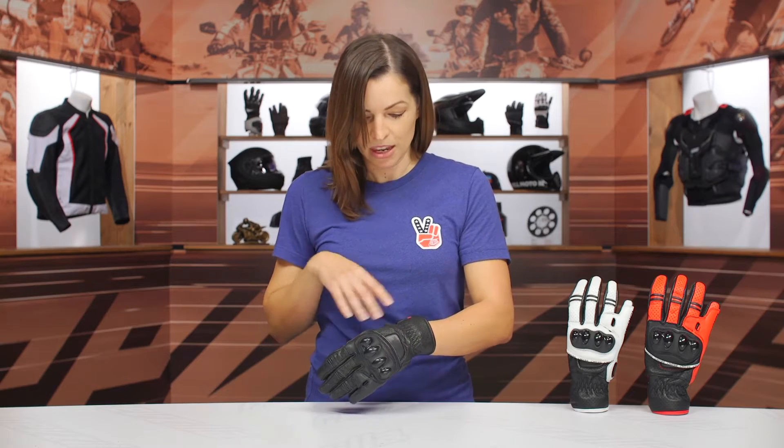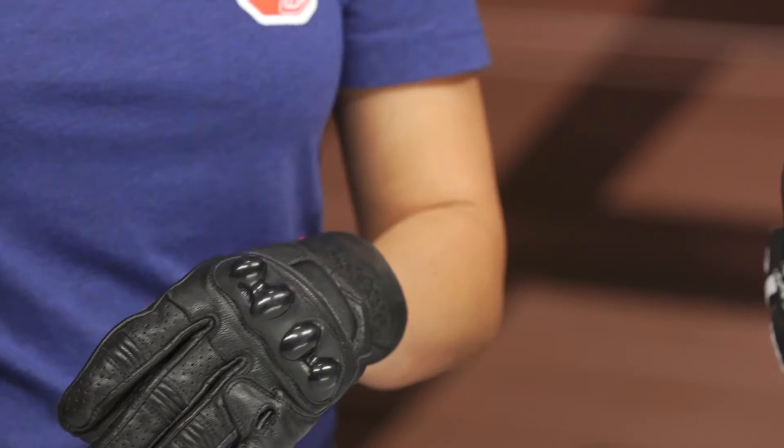Moving on to the front of the glove, you can see this is a full goatskin leather construction with a ton of perforation worked throughout. This is for your summertime riding to get that maximum airflow.